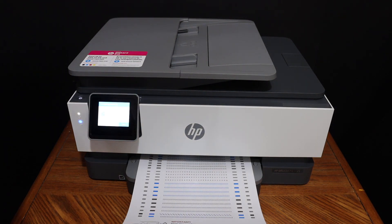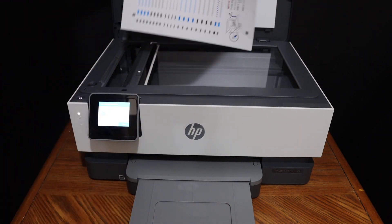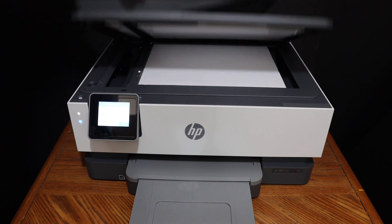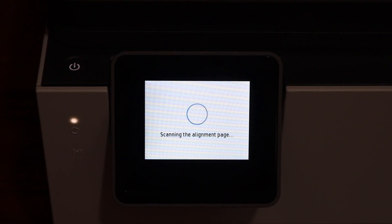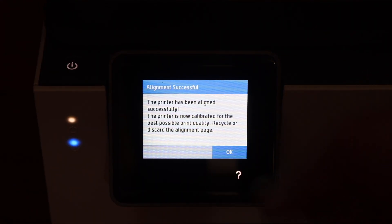Now we have to scan this page for the alignment. Open the top scanner lid, place the page facing downwards on the upper left-hand side corner, and click on the scan button. Alignment is successful, so now we can click OK and go for further setup.